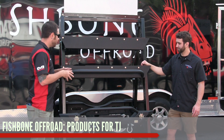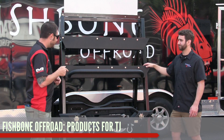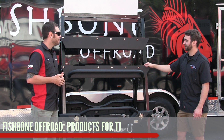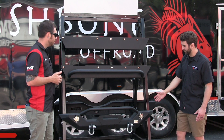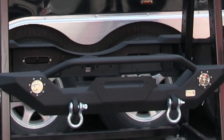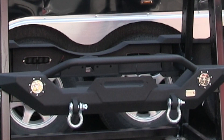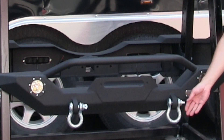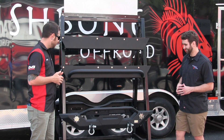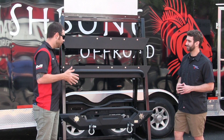Craig, we've been looking at a bunch of JK products but this stuff looks a little different — I'm betting these are for a TJ? Correct. We also offer parts for TJs. This is our TJ front bumper — it's kind of a mid to full width design. It has a winch mount, grill guard, auxiliary light mounts, and the cool thing about this one is that it includes LED lights right in the box, as well as D-rings just like the rest of our bumpers.